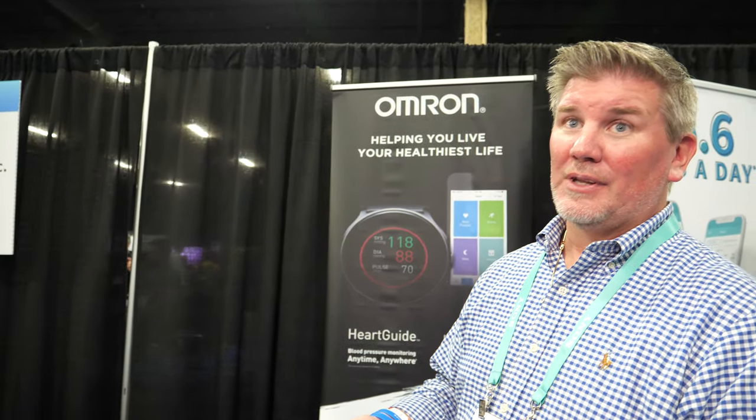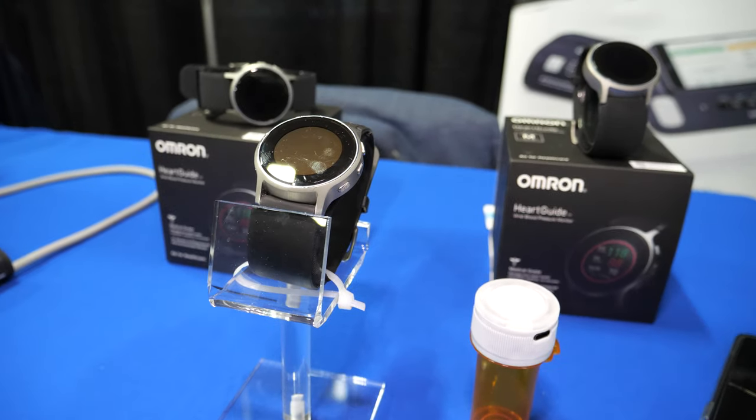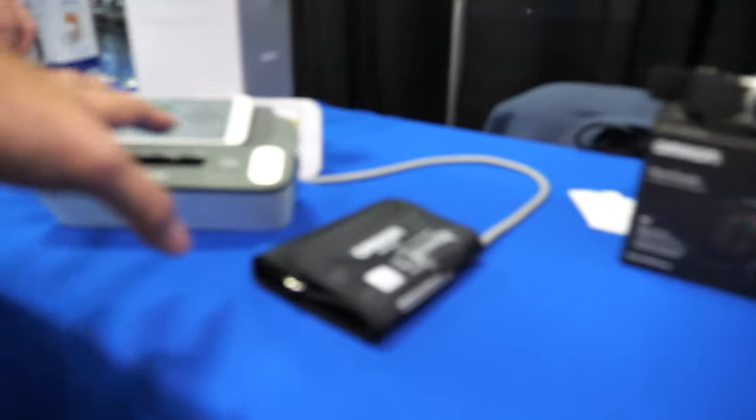This is a really big deal because otherwise the doctor is just guessing. It can take a doctor over a year - sometimes never - to find the right combination of medication for a patient. With the HeartGuide and the connected pill cap, the doctor knows whether a prescribed medication is actually having the desired results. You just need the watch and the pill cap together.